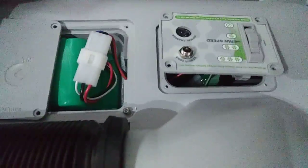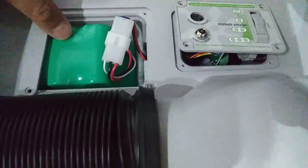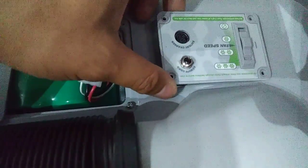Alright guys, if you've seen my other video, I did a little video on the battery, but this video right here, I'm going to do a video on the control panel.